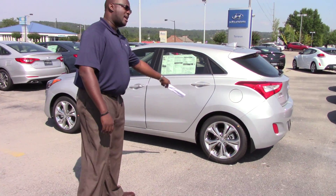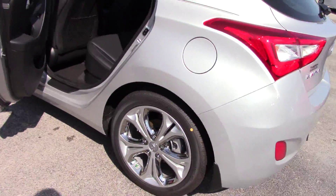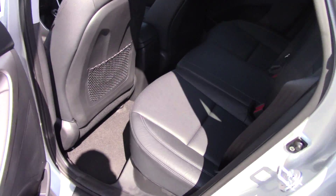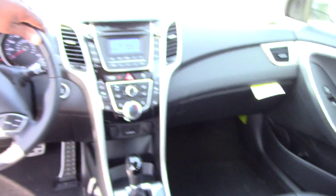Let's first look at these wheels on it. The wheels are piano black and silver with chrome accents on them. On the inside you have leather on this particular model, room for five passenger seating. Up front you have the push button start.